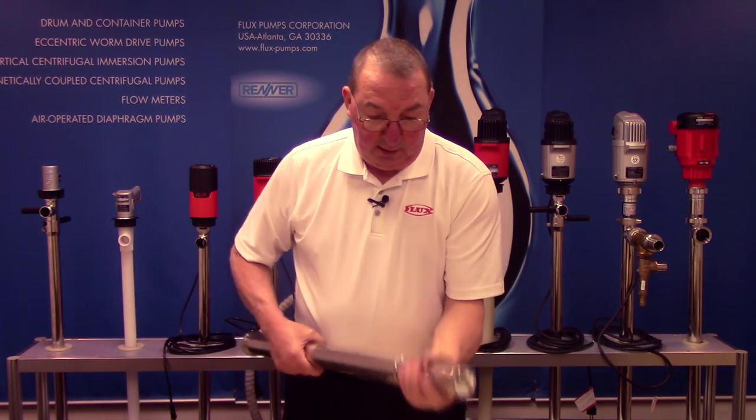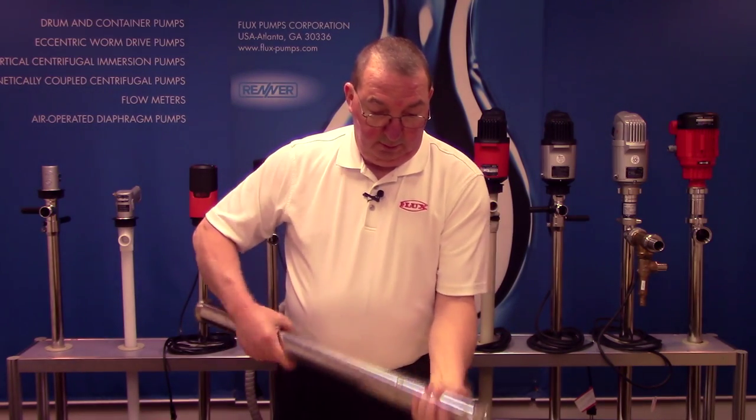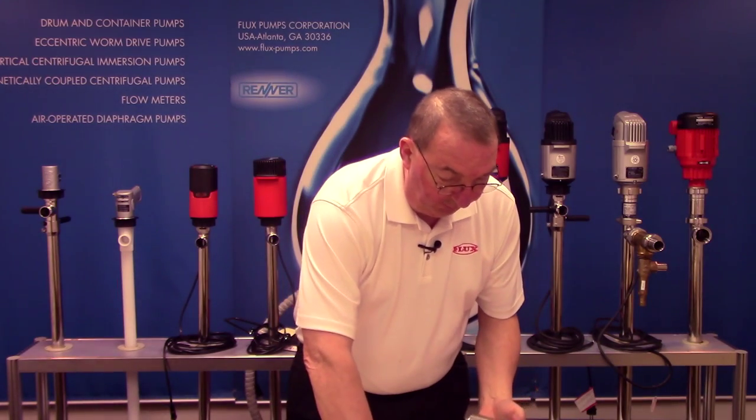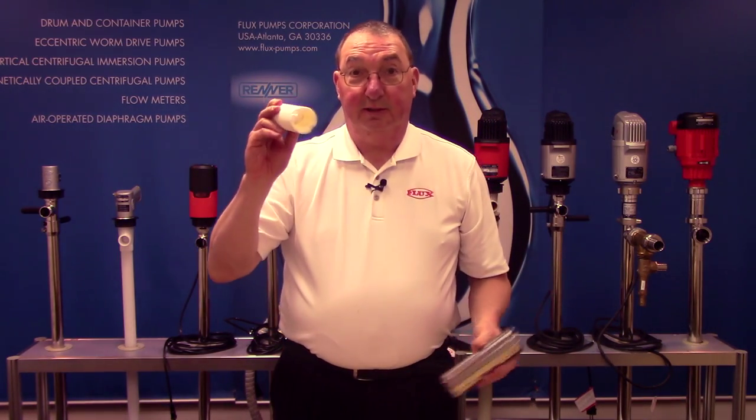You also have your stator housing with normally a teflon stator, which slides out for easy cleaning.